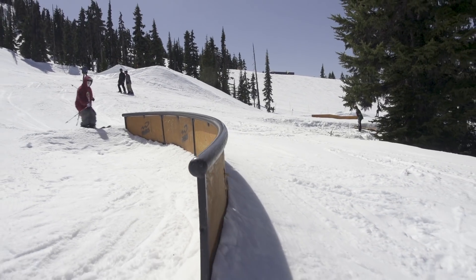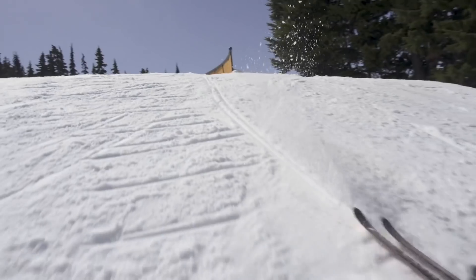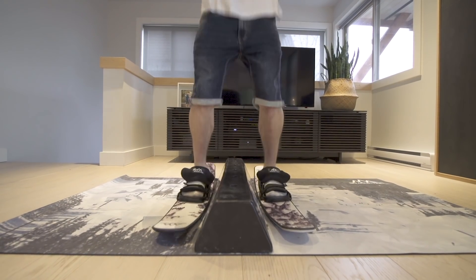Typically, most rail slides on skis are done by jumping with the skis across the feature. Position yourself to have the balance bar between your legs lengthwise. Look at the end of the rail and practice your pop to ensure you can get high enough over.